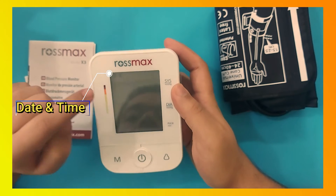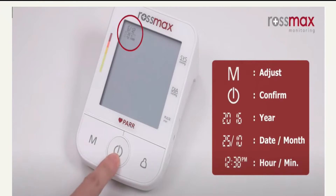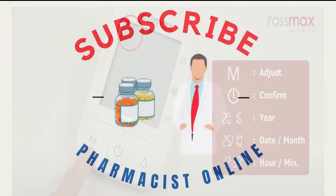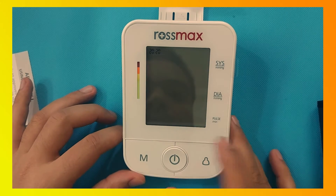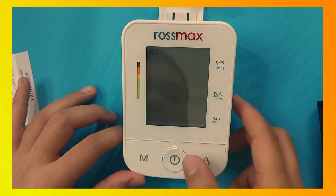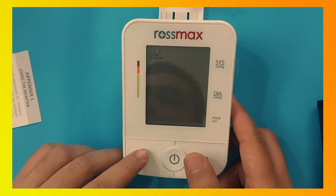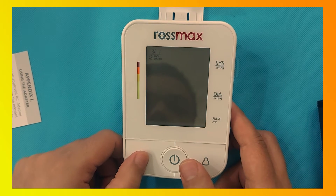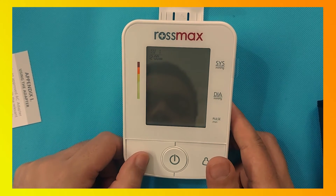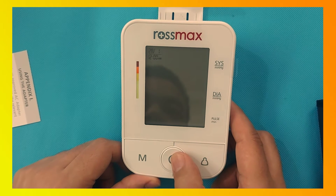As you can see, the year shown is 2018. Press the M button to increase the value to 2021, then press the power button to select this option. Now choose the month — increase it using the M button, and press the power button to confirm. As you can see, the month is now selected.